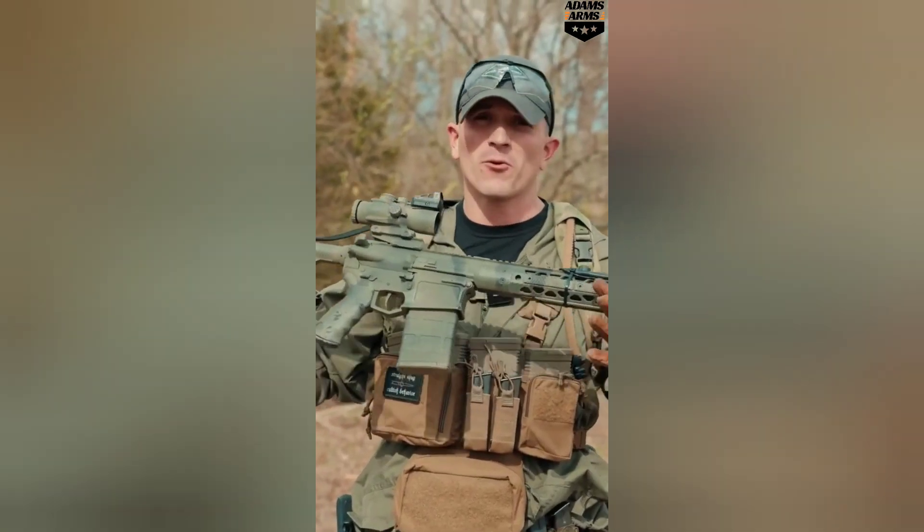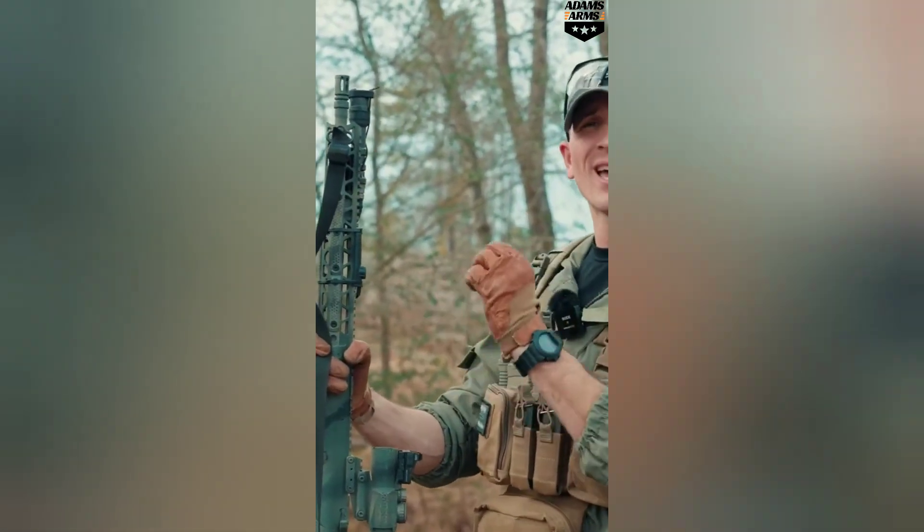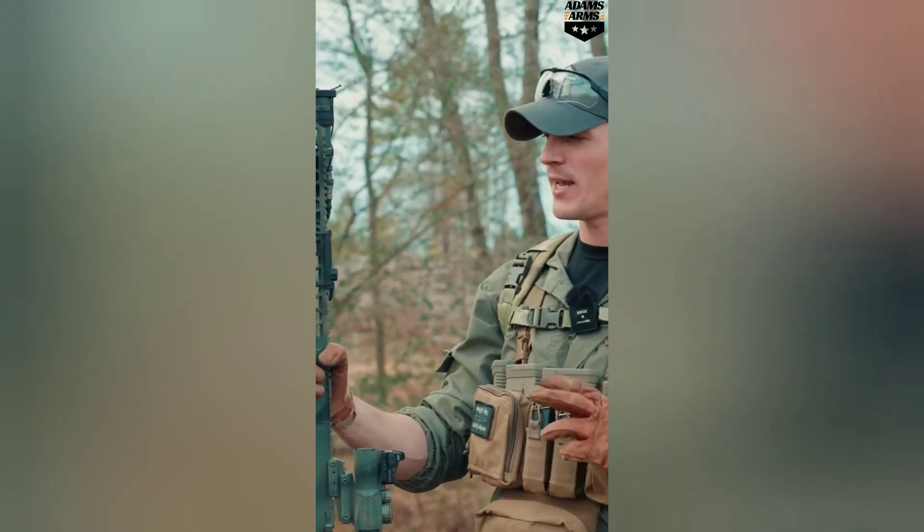This is an Adams Arms P2 308. One interesting thing about this rifle — it has a short stroke gas piston, which is very different than any type of DI style AR-10 guns out there.